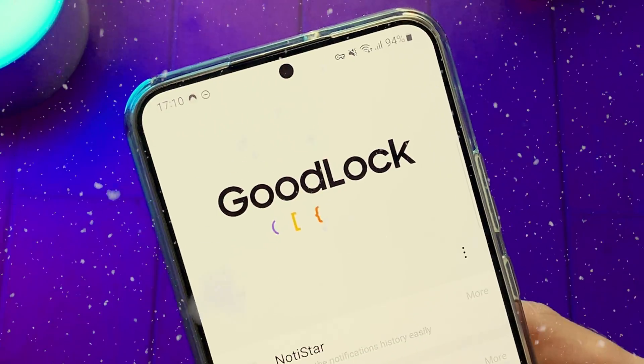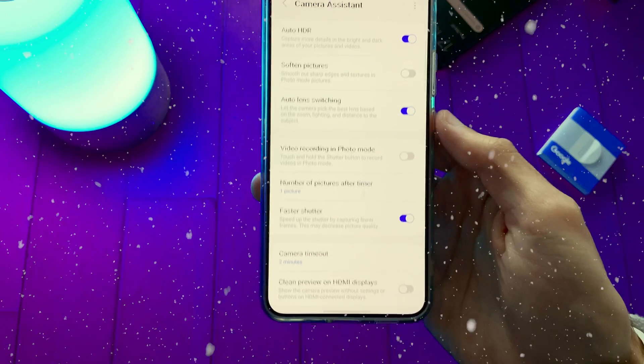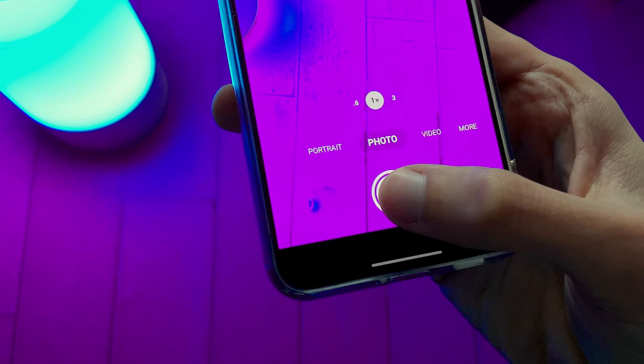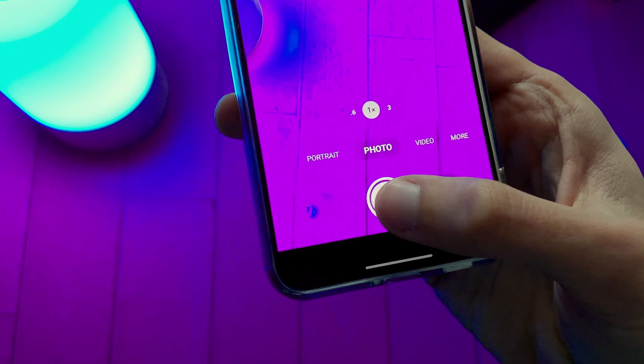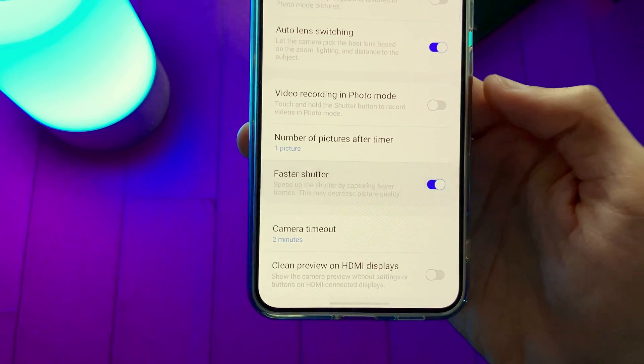The first module of GoodLock 2023 is called Camera Assistant. Let's find out what the new features are. The first feature is an option to enable faster shutter, so you can take pictures much faster. Just enable this option and you are good to go.